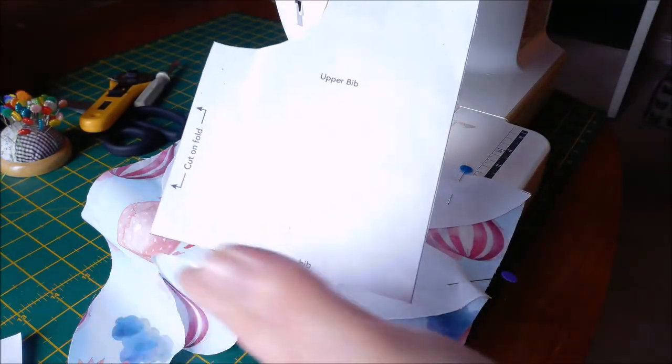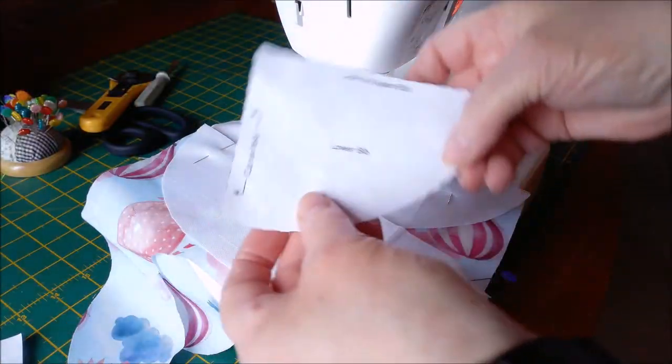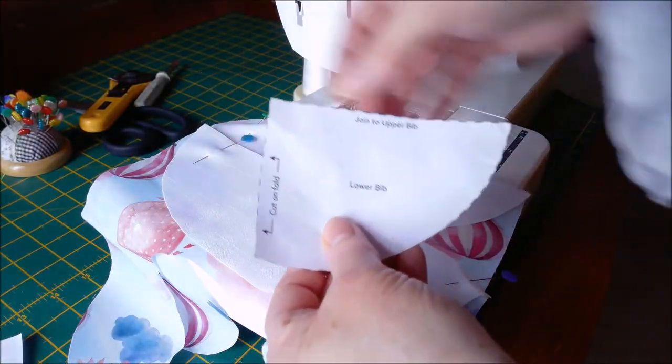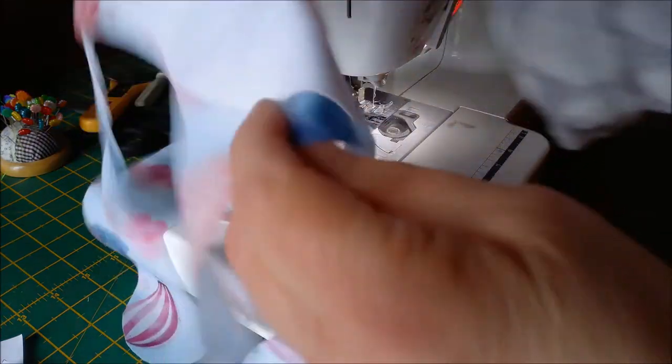You get the one that goes around the neck and towards the bottom, and that's cut on the fold, and then you get the lower bib which is cut on the fold.